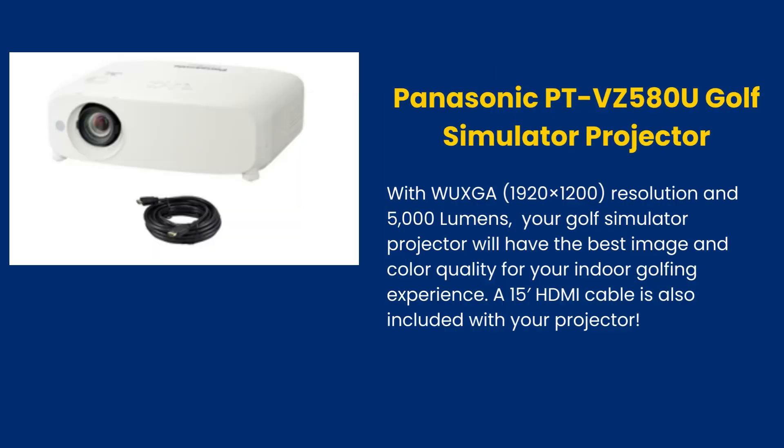The Panasonic PT-VZ580U Golf Simulator Projector features WUXGA 1920x1200 resolution and 5000 lumens, giving your golf simulator the best image and color quality for your indoor golfing experience. A 15-foot HDMI cable is also included with your projector.